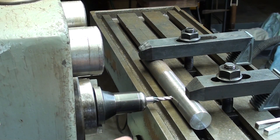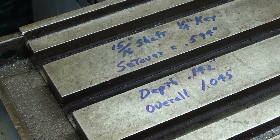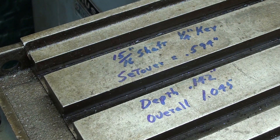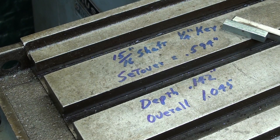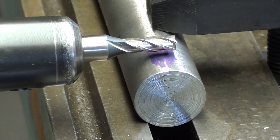This is rather difficult to photograph, and just as difficult for the operator to see. It's a quarter-inch end mill. I'm going to run it at 1500 RPM. The shaft is an oddball size — 15/16ths — simply because I had plenty of material that size, with a quarter-inch key. The set over is 0.594. The depth of cut, once I touch off, is 0.142, and the overall dimension after the key is installed is 1.045. I don't have a pulley or sprocket with a 15/16ths bore, so this is just a demonstration.